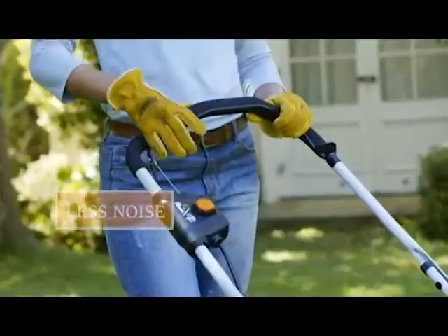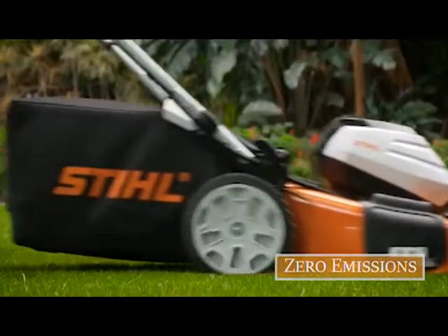Enjoy instant starting, less noise, zero gasoline costs and zero exhaust emissions.